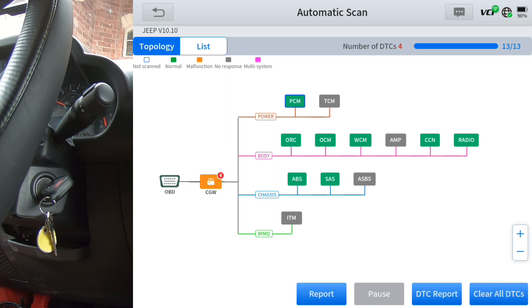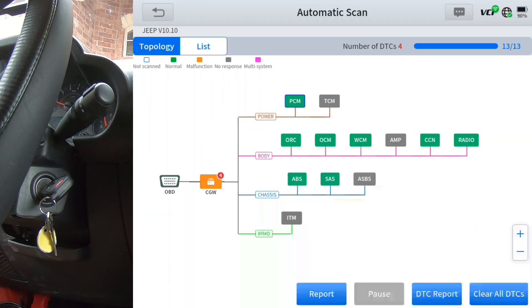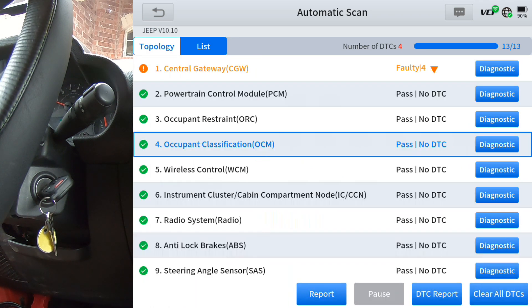If you're not familiar with the topology, or not sure what the acronym is for a particular module, you can just click it and it'll pop up and tell you what it is. In this case, it says 'document classification module.' If you hit diagnose, it takes you into that module. I'm going to click list and start at the top and work my way down. Any module with a code is at the very top — that's one thing I like about this scanner. If you have a vehicle with 20-plus modules, you don't have to scan up and down to find codes; they'll all be up at the very top.